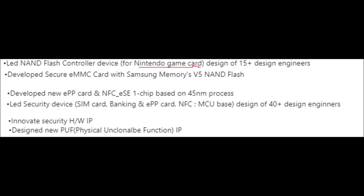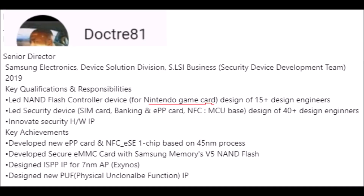The part about leading the security device SIM card, banking, and eep card NFC matches up with the achievement of developing a new eep key card and NFC, ESE one-chip based on the 45-nanometer process. Under qualifications it says 'innovate security hardware IP,' and under achievements it says 'design ISPP IP for seven-nanometer AP.'